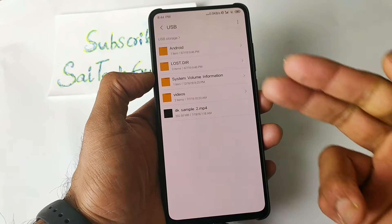This is useful because the phone doesn't support expandable memory. So if you want to watch movies on your phone and the internal memory is full, then this OTG pen drive is very useful. You can copy all the movies to the pen drive and watch them straight away on your phone.